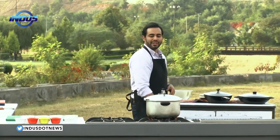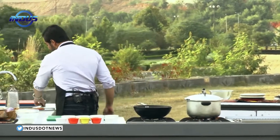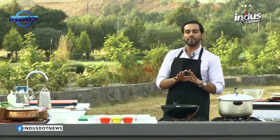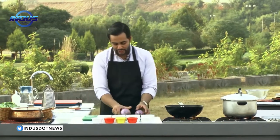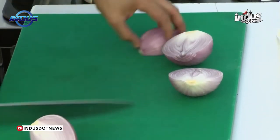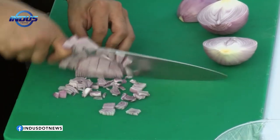Increase the flame. Once the whistle goes off, reduce the heat to medium. Now take a fresh frying pan or wok. Add a bit of clarified butter, raise the heat, and once the pan is hot we shall begin. You need two onions, finely chopped — take two medium onions and just finely chop them.